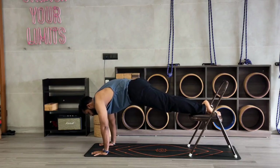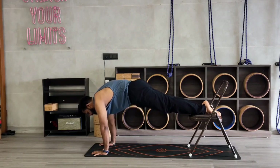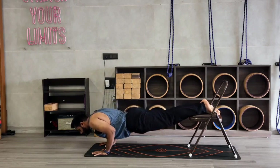1 — engage your core. 2 — make a hunch on your spine. 3, 4 — fingertips will be tight. 5 — shoulders tight. 6, 7, 8, 9, 10.